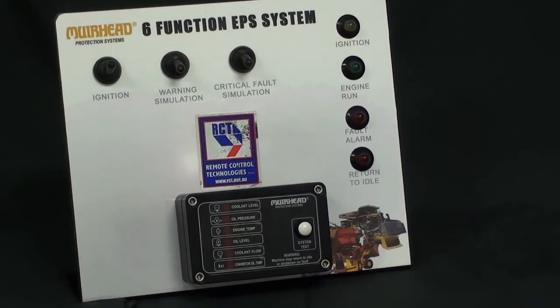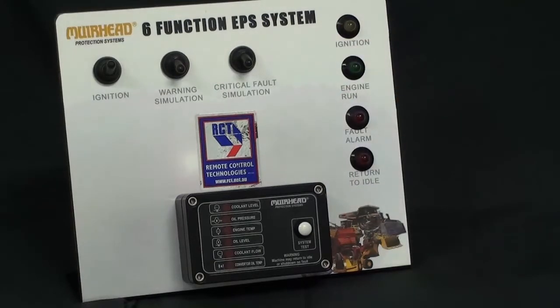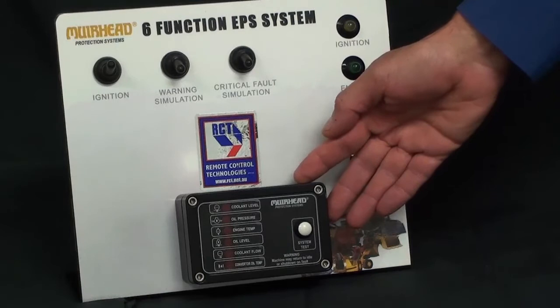The Mule Head engine protection system comes in both a six-function panel and a four-function panel. It is suitable for multi-voltage, 12 up to 32 volts.